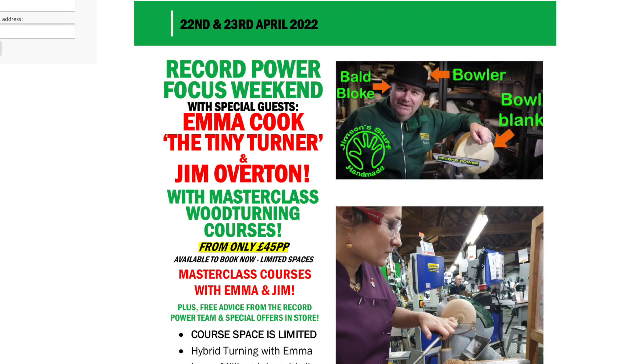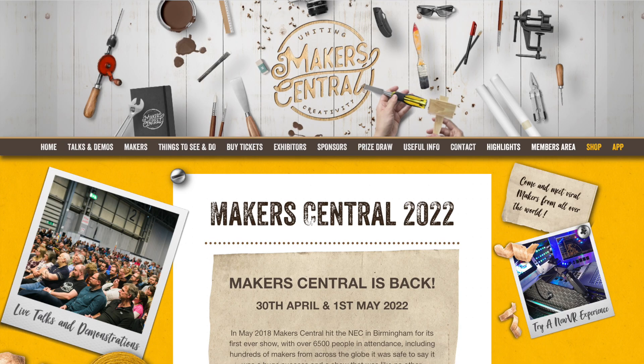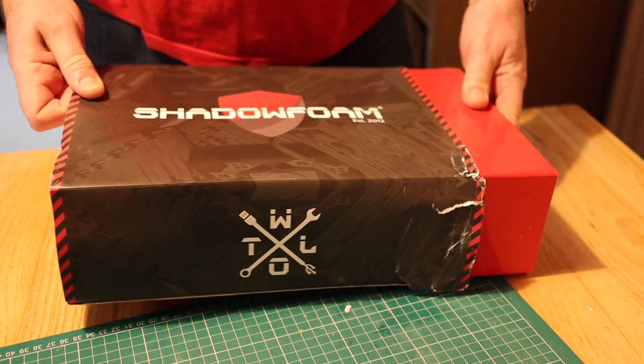A fairly quick video today, just giving you some updates and information on a couple of events I'll be appearing at. I've got a course and demos at Yandles at the end of this month and also I'll be at Makers Central the following weekend, but more about those at the end.